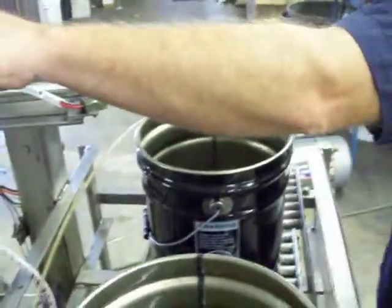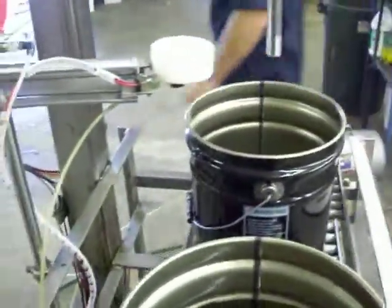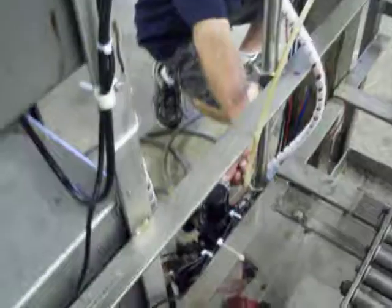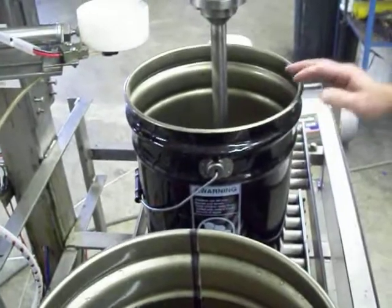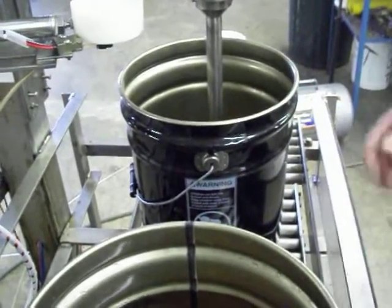We're going to go ahead and do that — press start. You always want an empty pail beneath the filling head so if there's any residual product it will just drain into the empty pail.